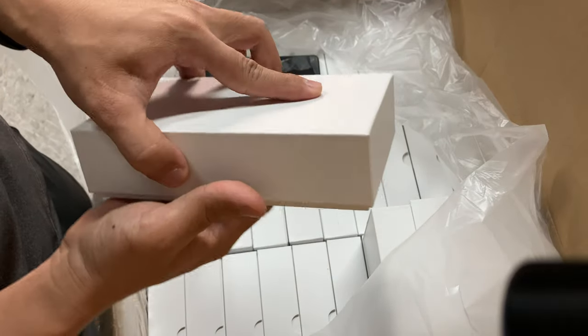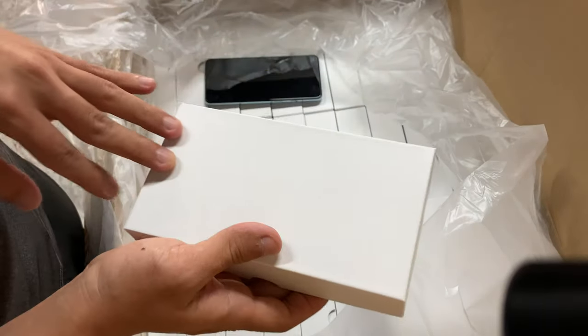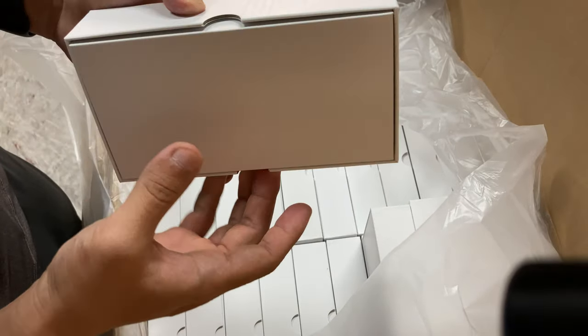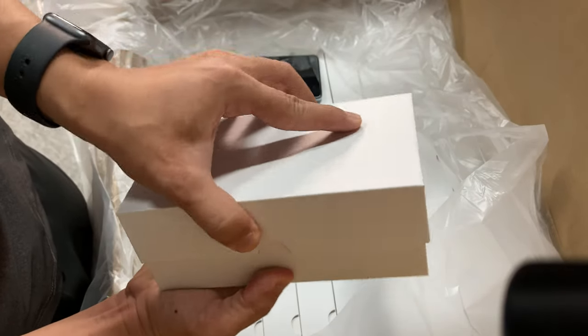This is more suitable for retail pricing. If you want to put your logos on the box, there is also no problem, but the MOQ is big. If you are interested in this box, please feel free to contact us or get samples.